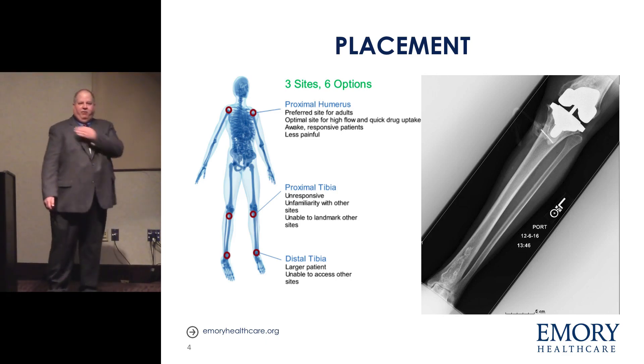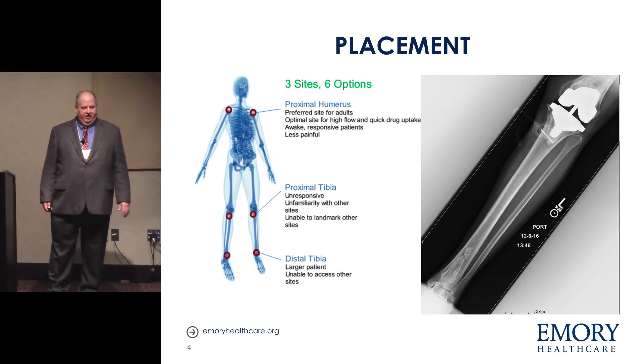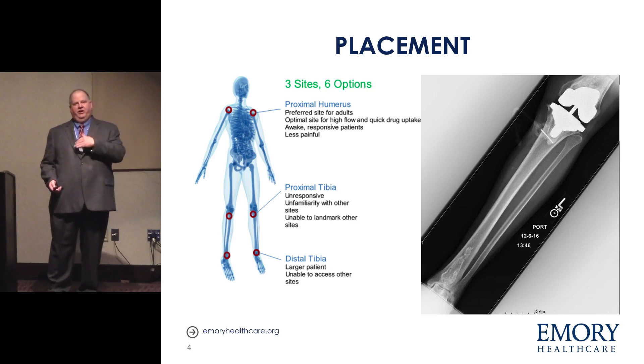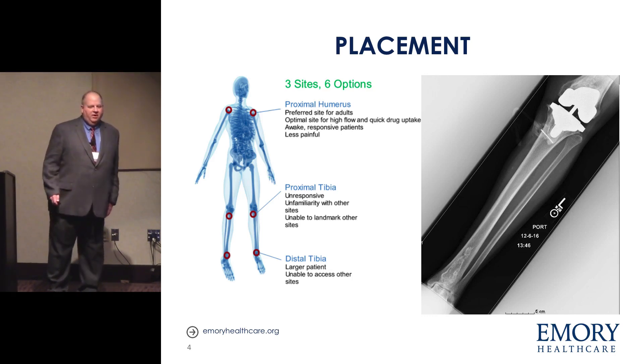On placement: this is an actual Emory slide — a colleague who was not in critical care went to a code, was very excited to use the IO, but said it didn't work. I looked at the knee and I could tell why: they had two knees and chose the one with the total knee replacement. We got an x-ray and found they actually missed the knee by going too low, and when we pulled it out the whole thing was clogged with cement. On the other view they had gotten through the cortex to the other cortex because they were a little too low. So choose the knee that doesn't have the prosthesis.